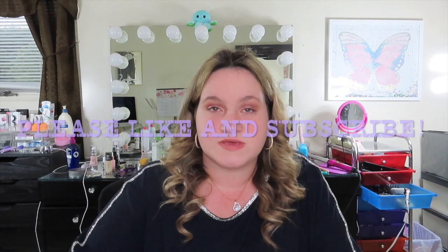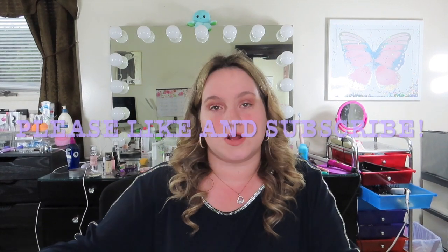Hey guys, so today's video is going to be a review on the March BoxyCharm Luxe box. This is a starter box for joining the base box. If you join base, you can add on Luxe. I already explained what this is, and this is the March one that people have already done reviews on.